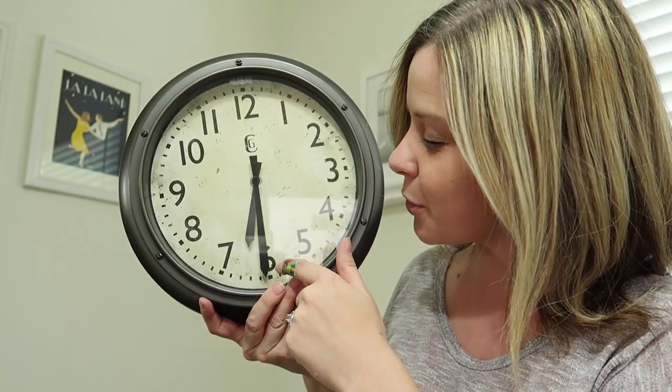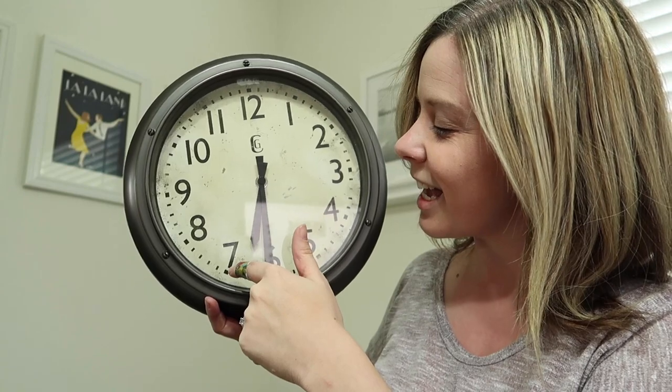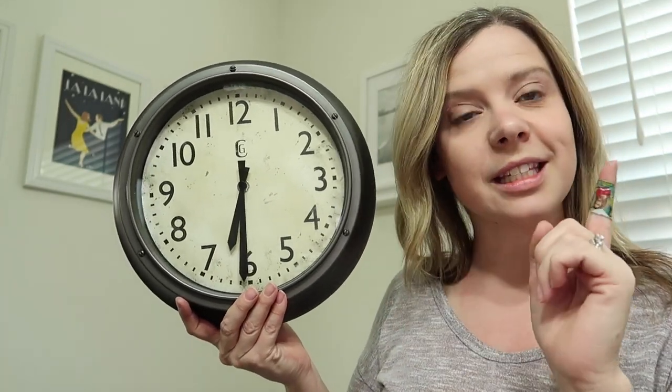Let's do another one. Big hand's down low, it's a 30. It's in between — I know it's covered — but it's in between the six and the seven. So is it 6:30 or 7:30? It is actually 6:30, because the six is smaller than the seven.